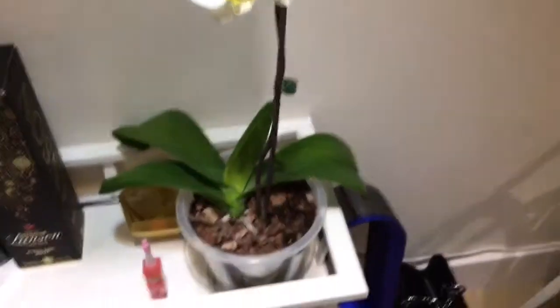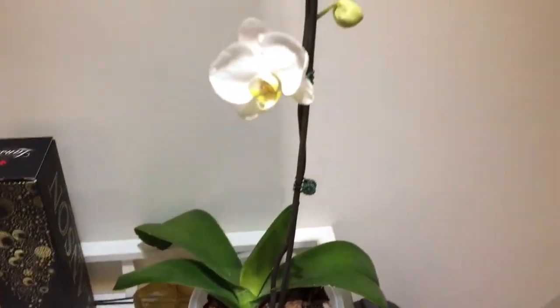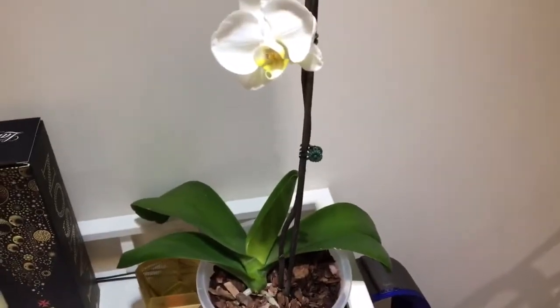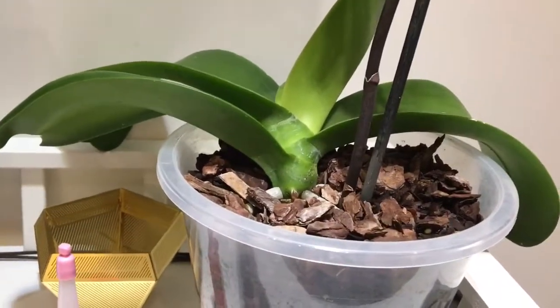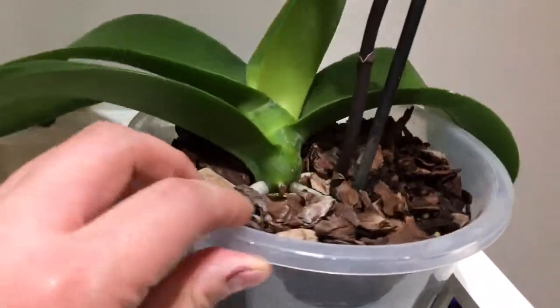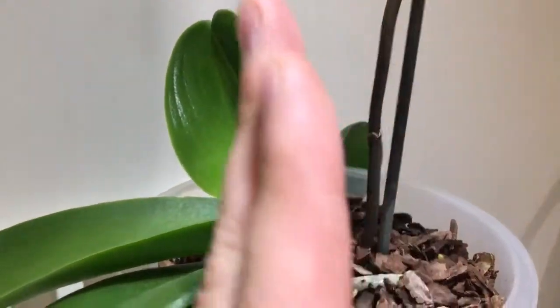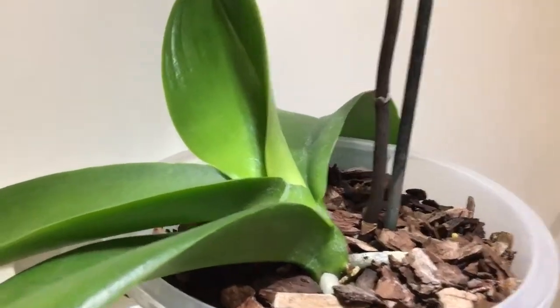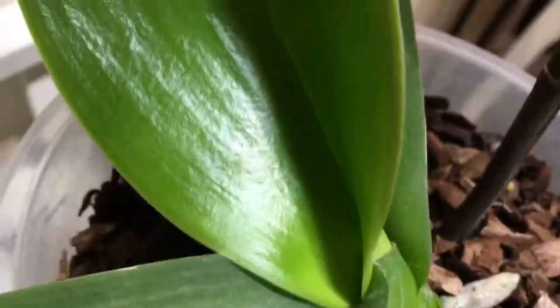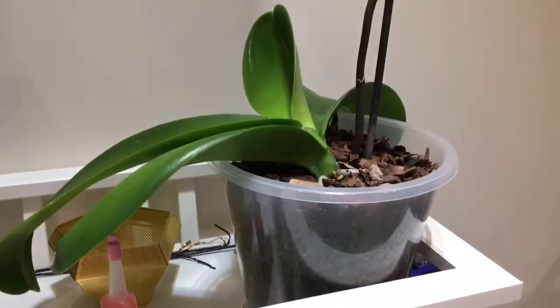Hello everyone, today I want to share my experience growing an orchid plant. We bought this orchid plant three years ago and it didn't look healthy at the time. You would expect the orchid leaves to grow vertically one by one, but it always seemed to go one-sided. The supermarket we bought it from expected the customer to not have this orchid for more than two or three months.